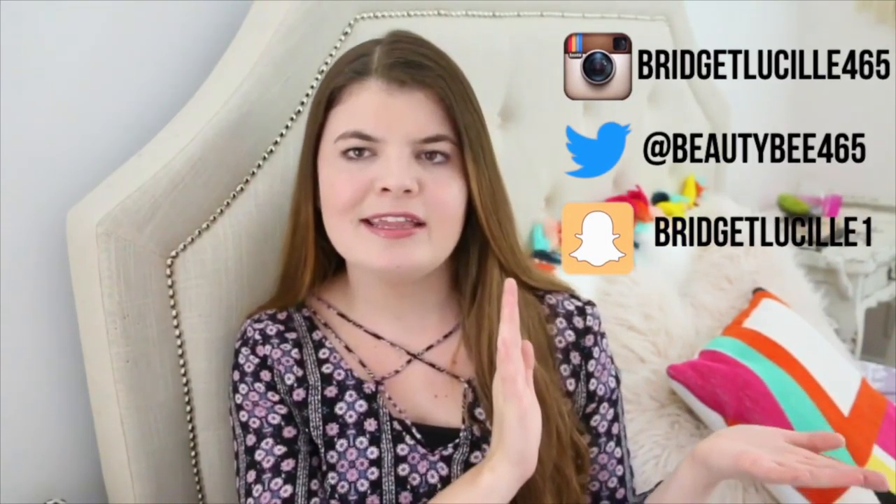So that was it for this video. I hope you guys enjoyed. Make sure to give a big thumbs up if you did, and let me know which costume idea you liked the best, or if you're going to be any of these for Halloween, let me know down below. Also, if you're not already following me on all my social media like Snapchat, Instagram, and Twitter, you totally should. I will have my usernames over here and in the links down below. I'll see you guys in my next one. Bye!